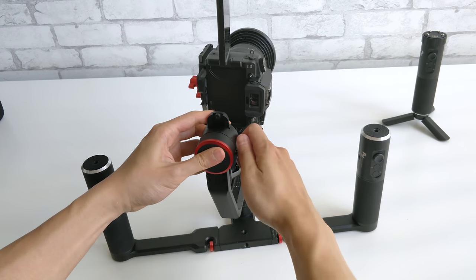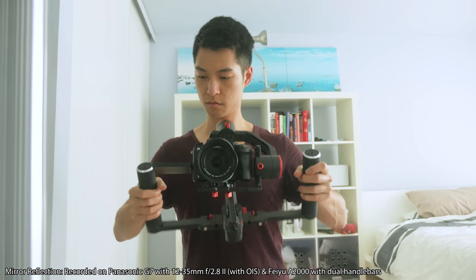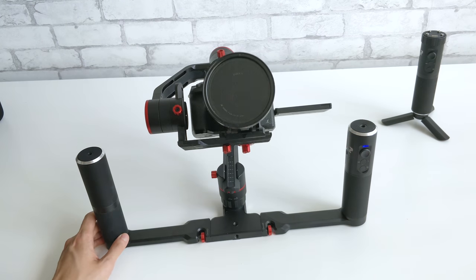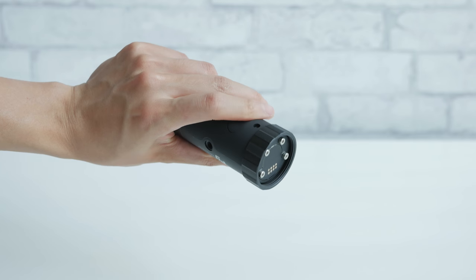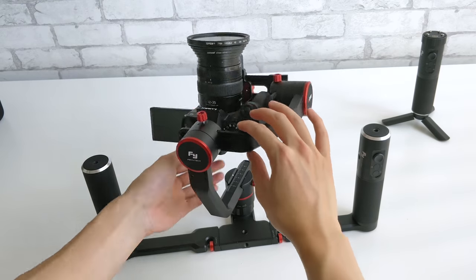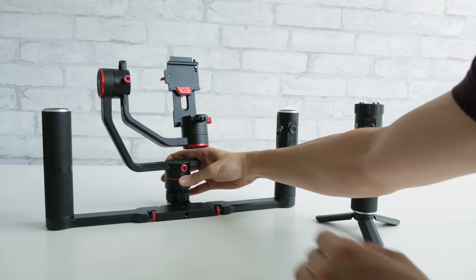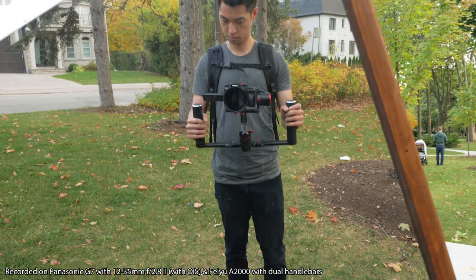In the end I'm conflicted about this gimbal. On one hand I really want to like it with its well-designed dual handlebar implementation, really useful trigger button, built-in quick release plate, and the timelapse feature that will really come in handy. But the less than ideal ergonomics with the controls and handle, and the frustrating experience balancing the gimbal due to the locking mechanism, are issues I can't really ignore. Still, I think it's a solid gimbal for certain people as long as you find the advantages outweigh the disadvantages.